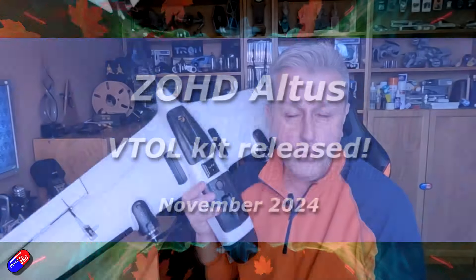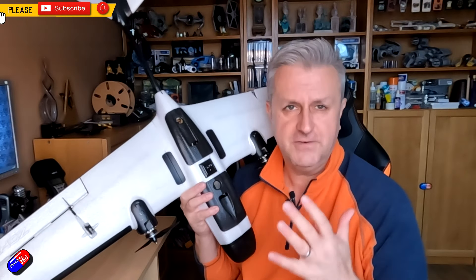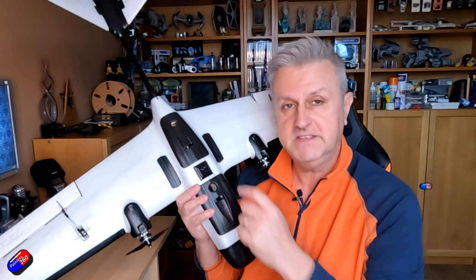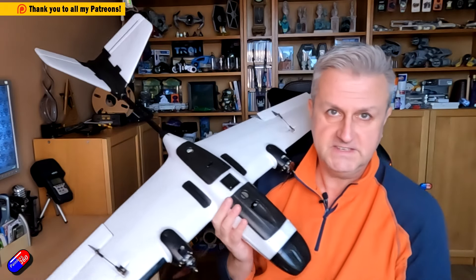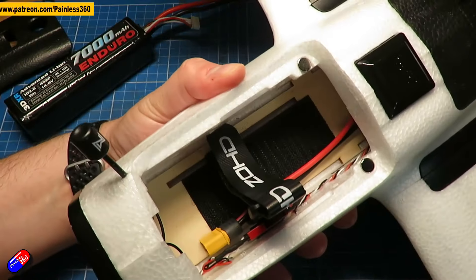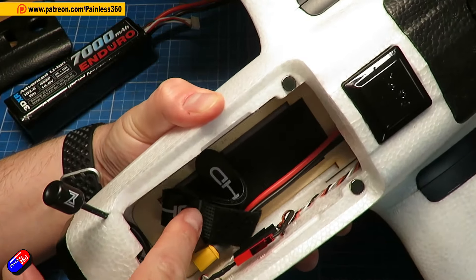Hello and welcome to this quick video with some radio control news. For those of you that have watched the channel for a while, you'll know exactly what this is. This is the ZOHD Altus — this is a VTOL twin that I looked at a little while ago. I'll put a link down below if you want to go and check out that review.